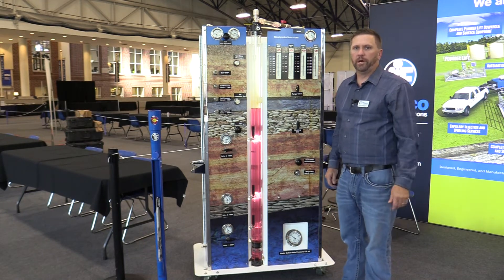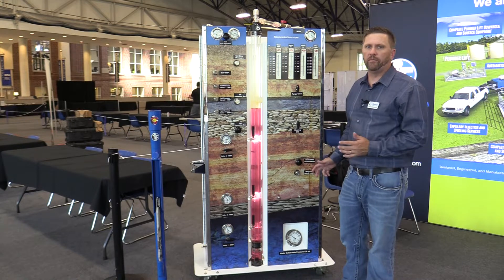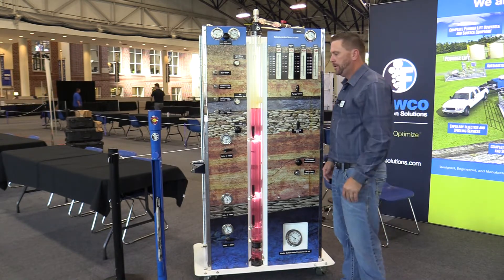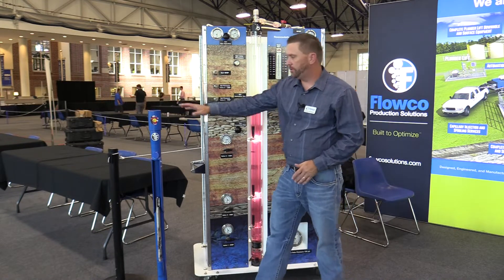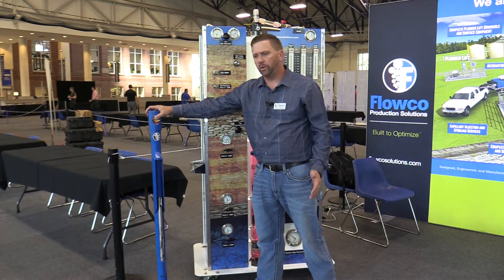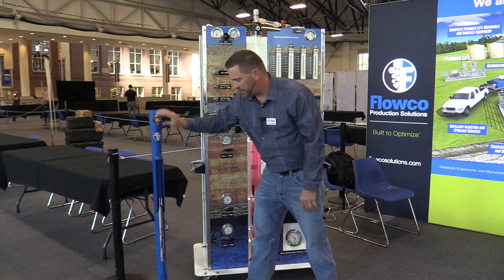Hi, my name is Dave Dahlgren with FloCo Production Solutions. We're going to show you our live well model today that is installed with conventional gas lift mandrels. A conventional gas lift mandrel is this piece that you see right here. This is commonly installed in most onshore situations in the United States.